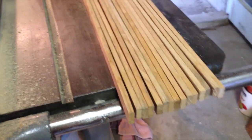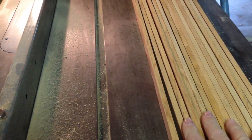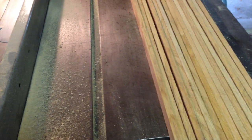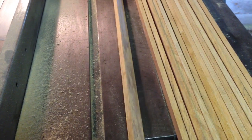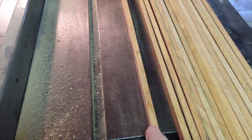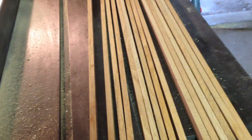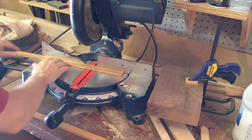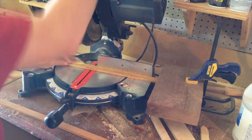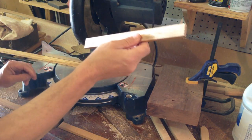I spared you the table saw footage, but I had some scrap pieces — usually nothing more than an inch wide — of some oak, and I cut them into approximately a little more than a quarter inch thick strips. These are going to be the sides of the birdhouse. I cut those strips for the sides to 10 inches using a stop block, so it's very simple. I need a bunch of these.